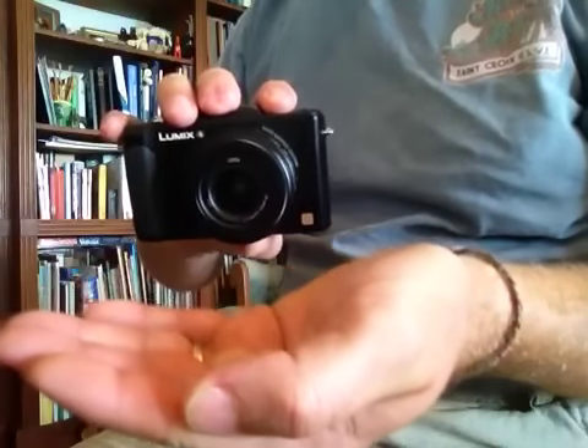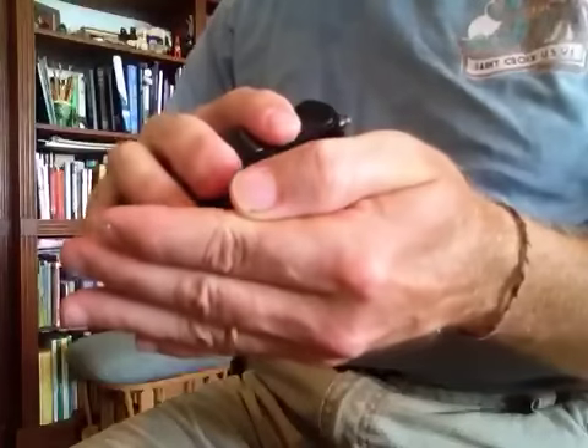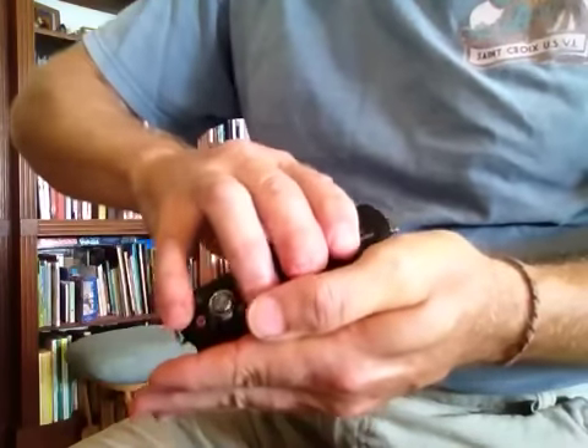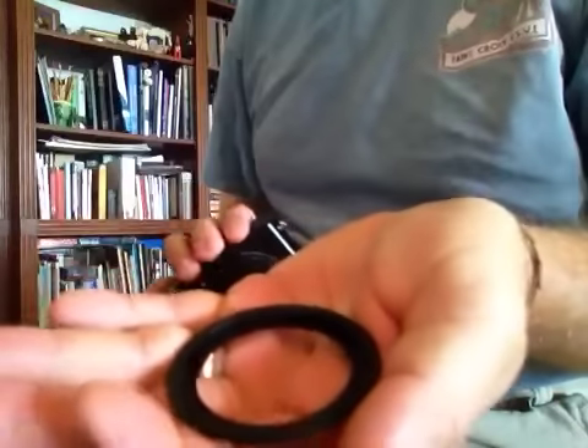Cup your hand slightly, hold the LX7 like so, push the lens housing gently but firmly into your cupped hand, and turn a sixth of a turn, and there you go.